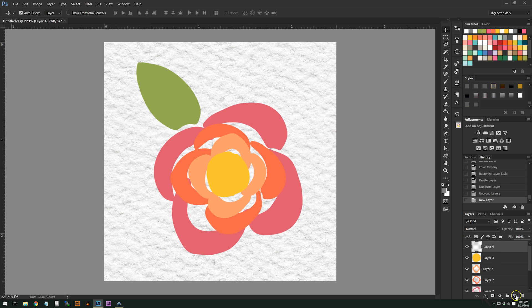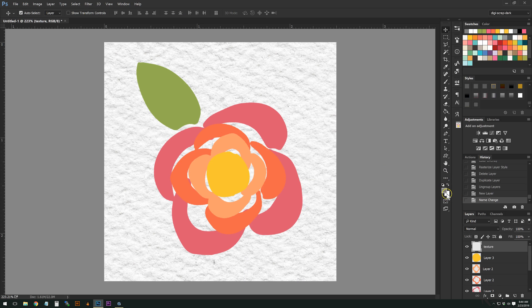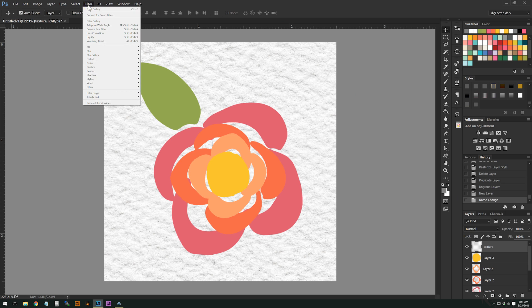Above all of these layers, we're going to create a brand new layer and call it 'texture' — this is our watercolor texture layer. Make your foreground color the 80-80 gray (808080), and your background color white. You can reverse those, it doesn't really matter — just make sure you have mid-tone gray and white.